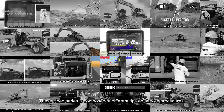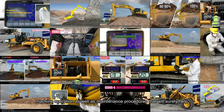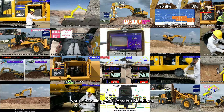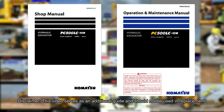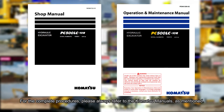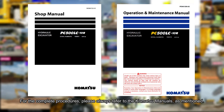This video serves as an additional guide and should not be used in replacement of the Komatsu shop manuals and operator and maintenance manuals, or OMM. For the complete procedures, please always refer to the Komatsu manuals.